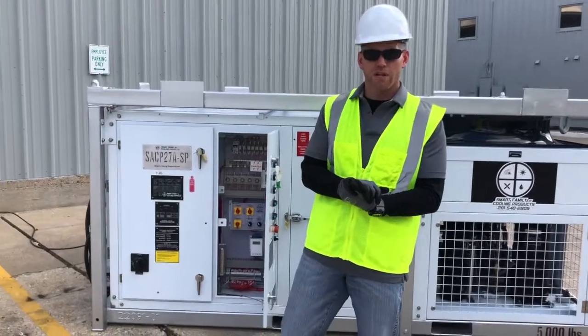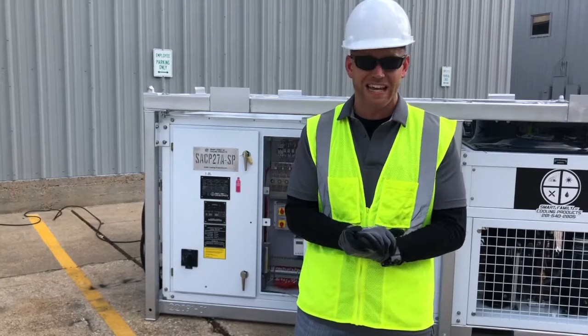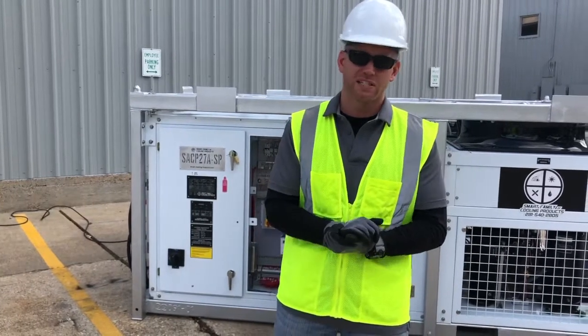Thank you very much for watching this preliminary startup video for an SACP 2627A-SP. Please stay safe out there.